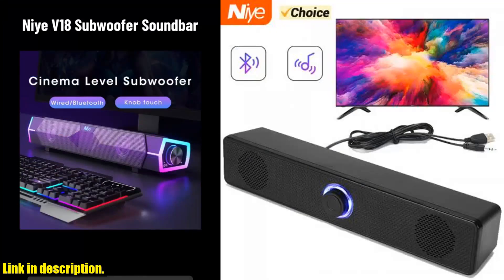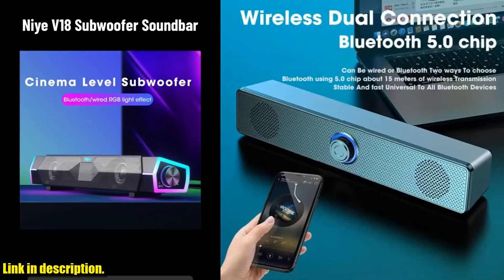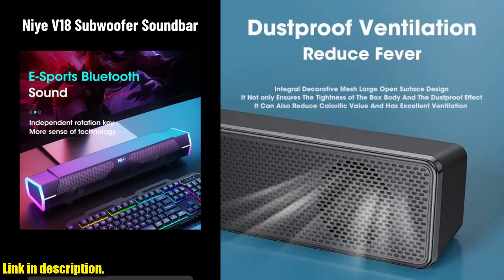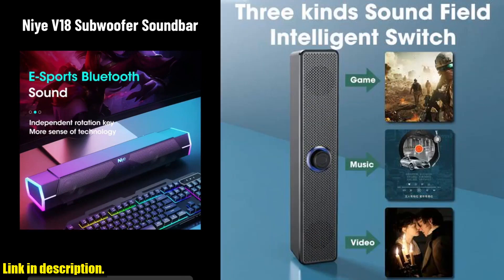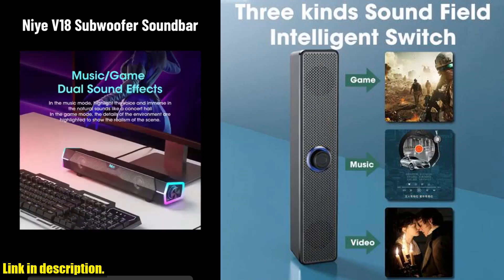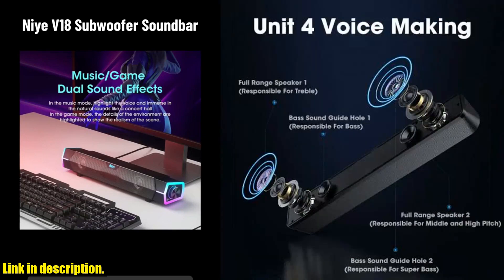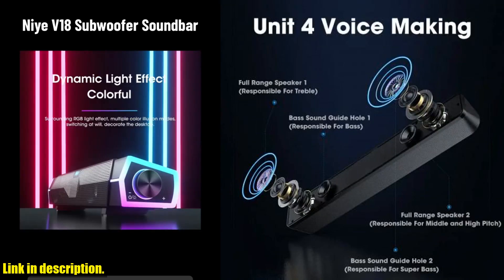Gaming and any other audio needs you may have — with its 3D stereo and deep bass capabilities, you will be completely immersed in the audio experience no matter what you are using it for. The dual core horn and 360 degree surround feature ensure that the sound fills the entire room, creating an immersive and enjoyable experience for everyone.